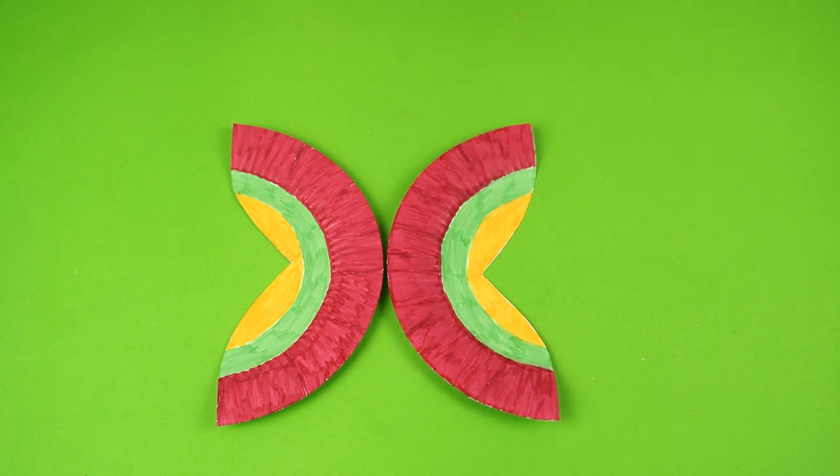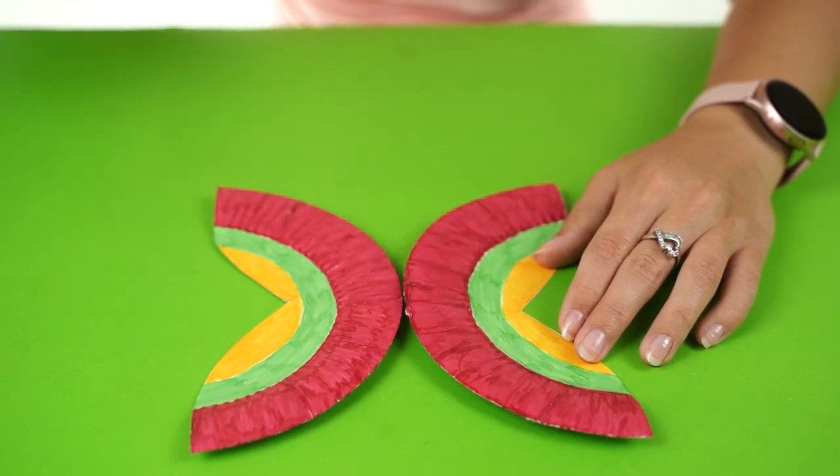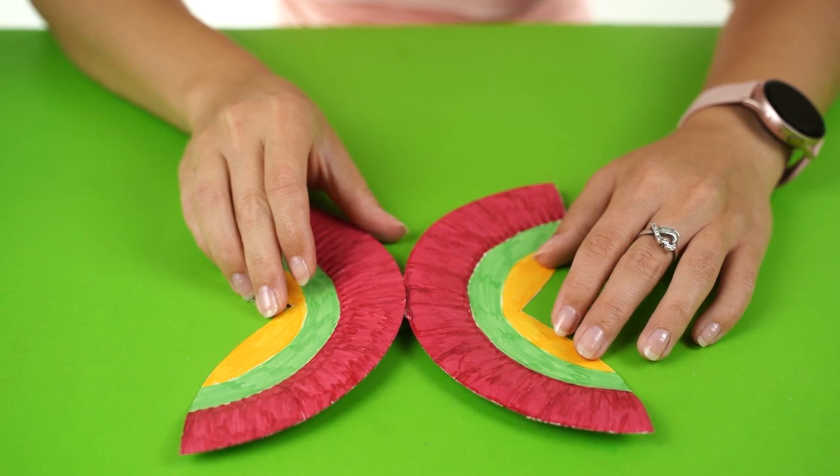Lastly, join the wings red sides together, apply glue to the middle, and stick the butterfly body on top of that.